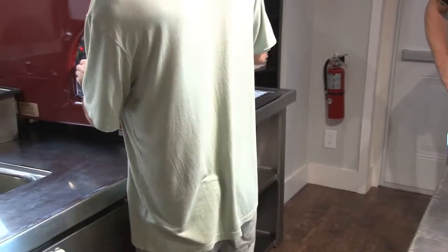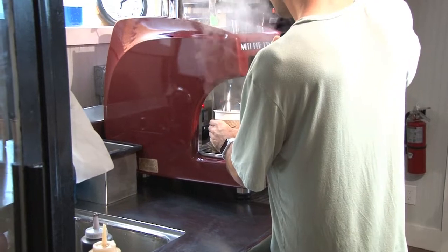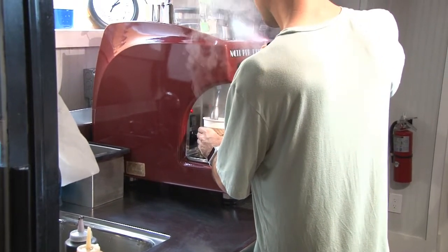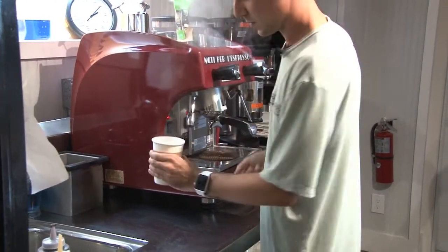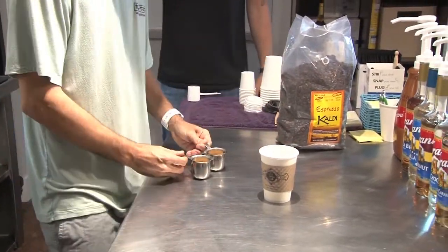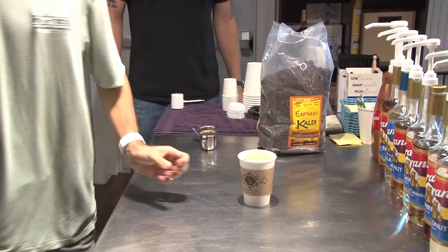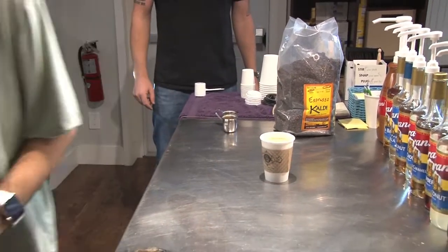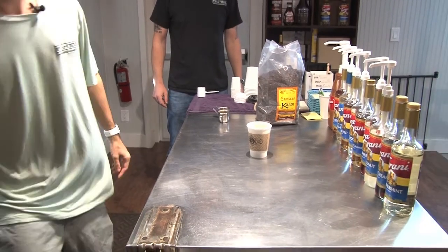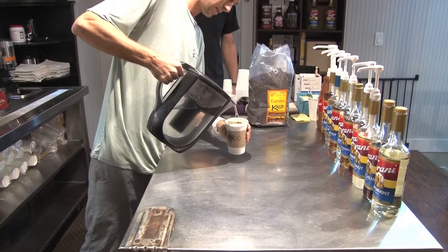So we'll get some boiling water in here. Here we go. Beautiful. And then just to finish it off — a splash of cool water so you don't burn yourself. So hot.